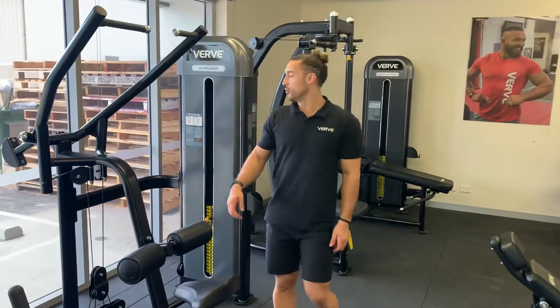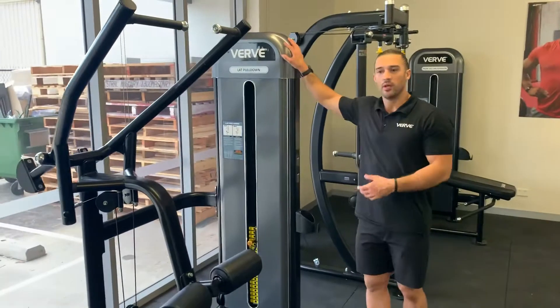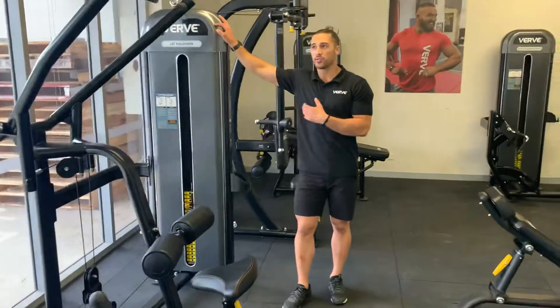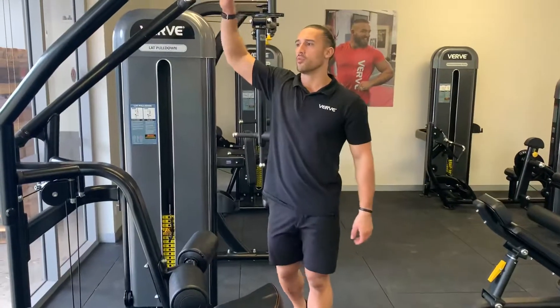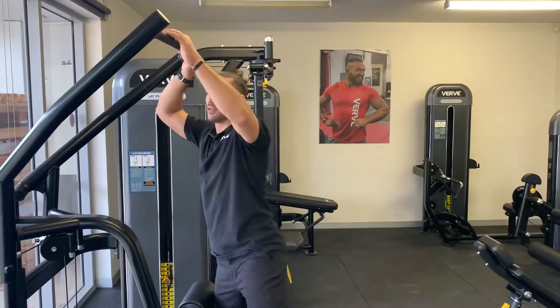Hey guys, I'm here with Berg. We're going over a lat pull-down machine. This is a great machine because it's not only for both arms — you can also work unilaterally. You can work the right side or the left side.